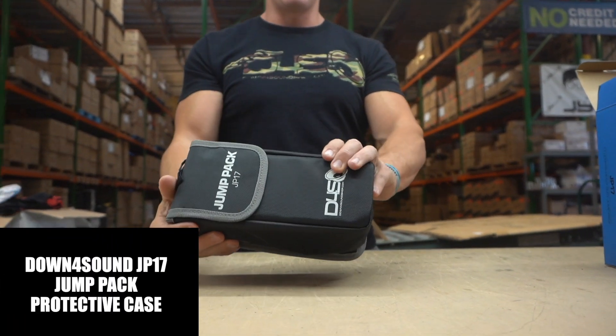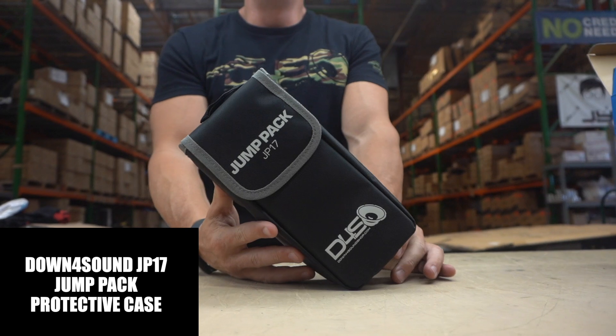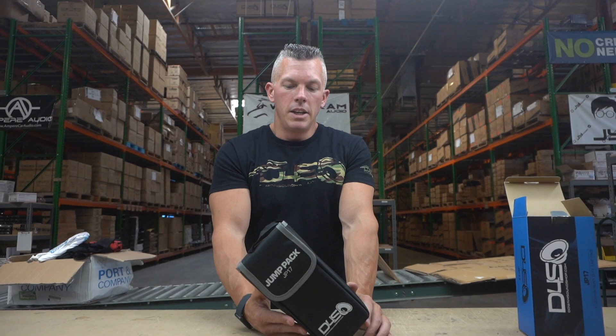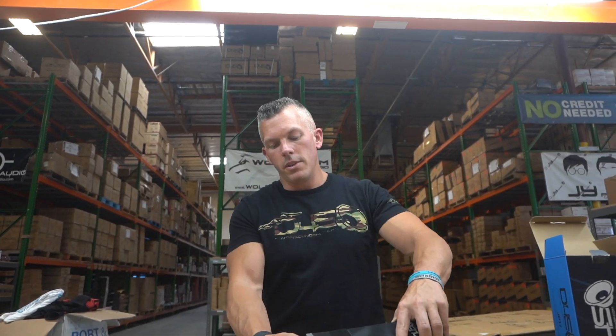It comes with this nice little case, and I have one of these in each one of my vehicles. You never know when you're gonna leave something on and your battery's gonna run dead and you're gonna be stranded. If you have kids off to college or in school and they go out to parties, you don't want to be running out after them at 2 o'clock in the morning because they ran their battery down. They can boost it off if they have one of these, so 119 bucks will save you some headache.